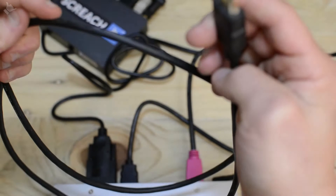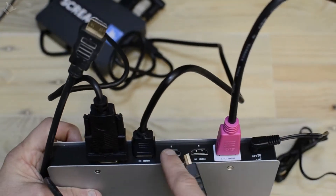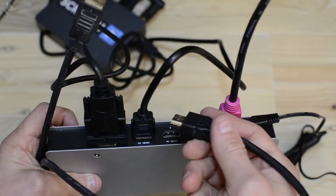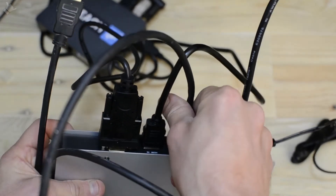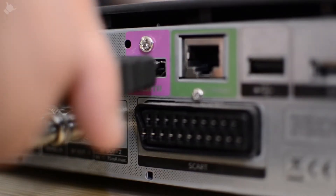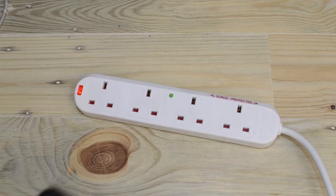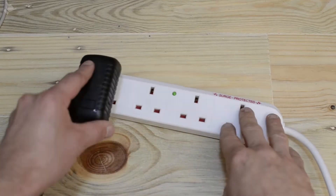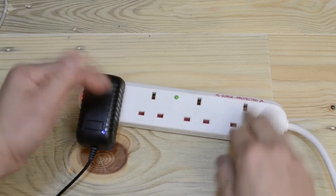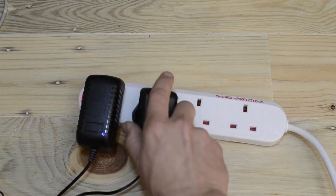Take a second HDMI cable and plug this into input 2 on the switch, and the other end into the output of the skybox. Now plug in your Screech box power supply and also the power supply for the HDMI switch.